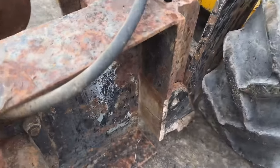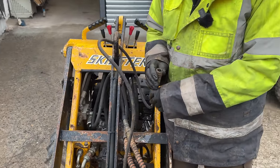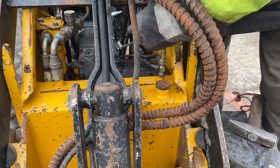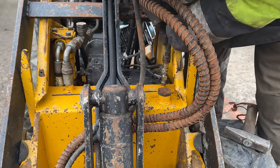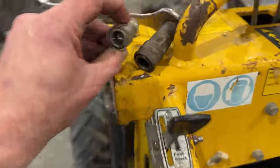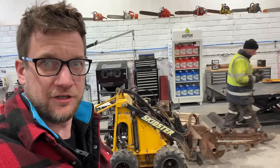I'd trapped a pipe in underneath the bracket but now it's untrapped and all on properly. Mike's just fiddling around with the last pipe — we couldn't get it to fit and we couldn't work out why. Turns out we've got two different sized fittings. You can even see the difference there — just taking the fitting off the other one to swap it over.